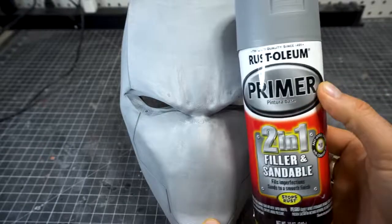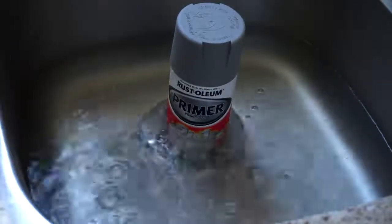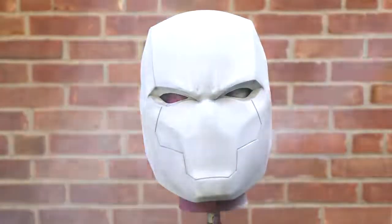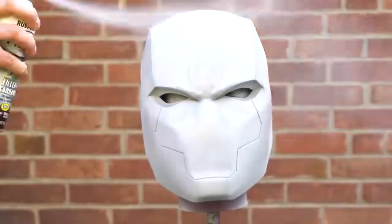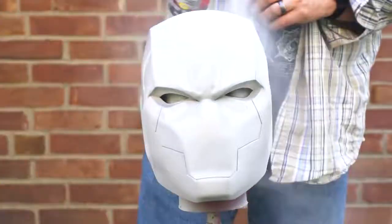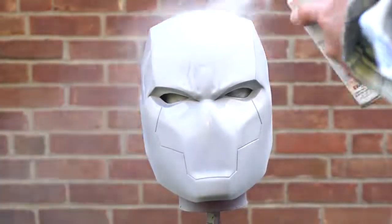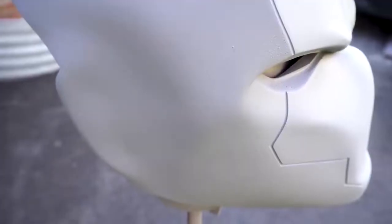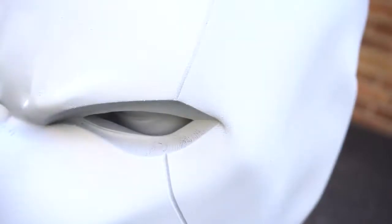We're going to use some sandable fillable primer for that. Key thing is: wash the print before you use this primer. I like to put it in a bath of hot water for a little while — this stuff is thick, that's why it's sandable and fillable, and this way it breaks it up and makes for a great mix. Make sure you're not getting too close; stand off 8 to 10 inches so you're not getting any runs. Give this a really generous couple of coats, let it dry, maybe even get another coat to fill in all those layer lines. Sandable fillable primer is magic — you can see almost no lines now in this helmet.